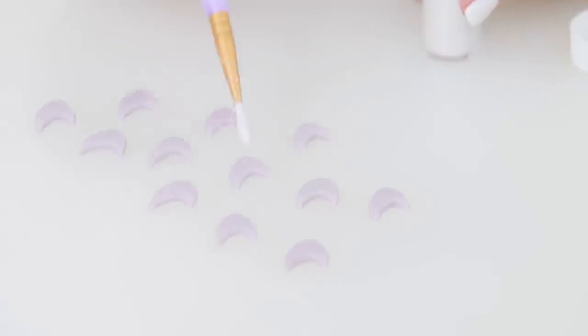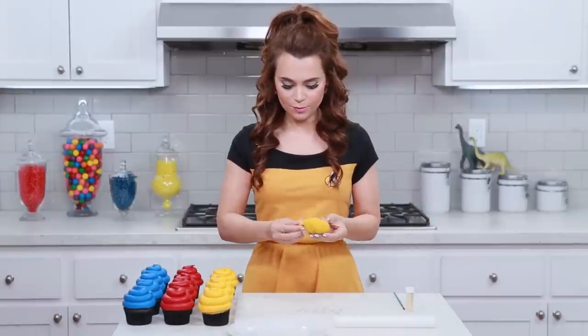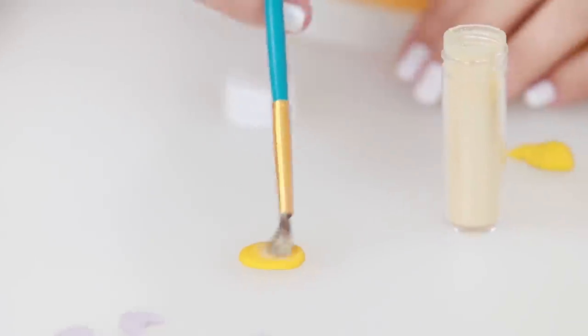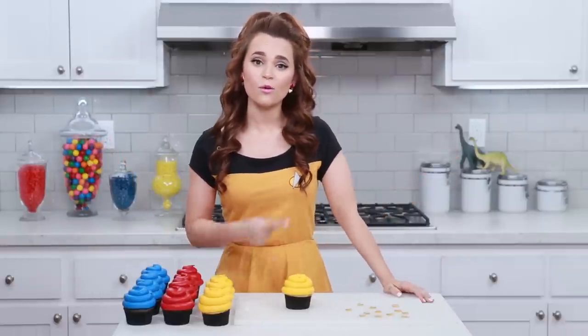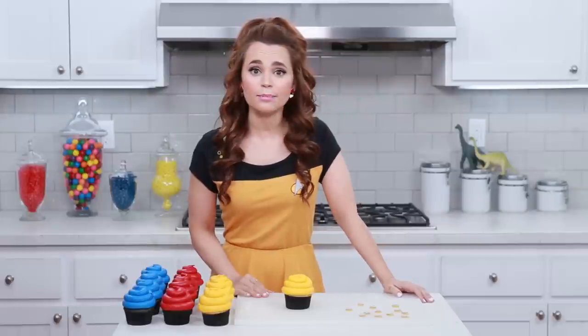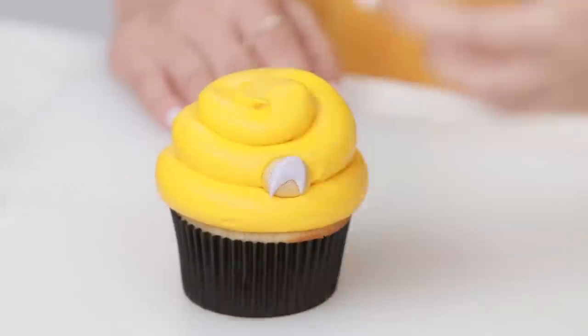This kind of gives it the metallic look that it has on the real uniform. For the base of our insignia, I'm just gonna pinch off little yellow pieces and roll little balls. Then I'm just gonna press it flat with my thumb, put a little gold disco dust on top, and then stick them together! Final step — we're gonna place our insignias onto our cupcakes. The insignias go on the left side of the uniform. These cupcakes are almost done! Just stick them right there. Ta-da!